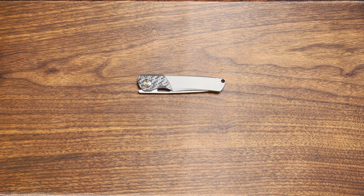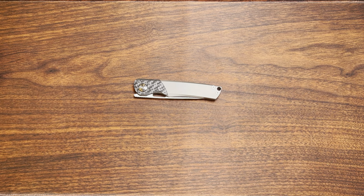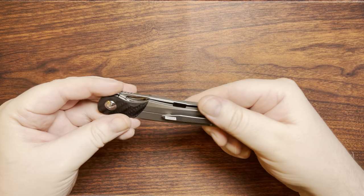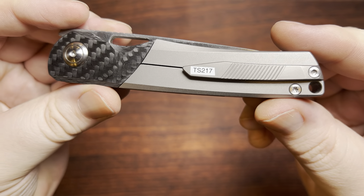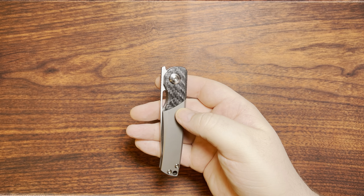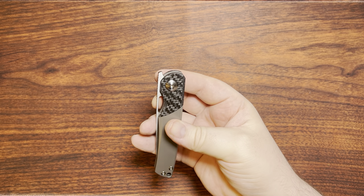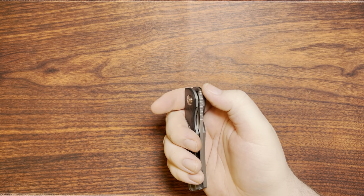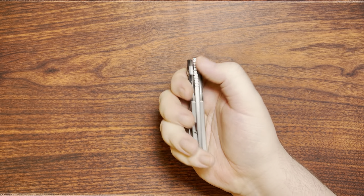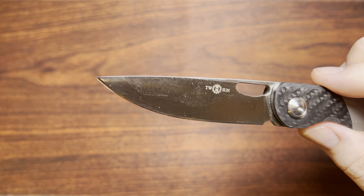Welcome back to Tucson Tuesday. I'm continuing with more Jelly Jerry designs — this is the next one chronologically, the TS 217, as you can see labeled here. This is a front flipper, pretty much only. It's got a little blade hole there, but at least for my fingers it's basically not really accessible. The front flipper is very, very easy to deploy.